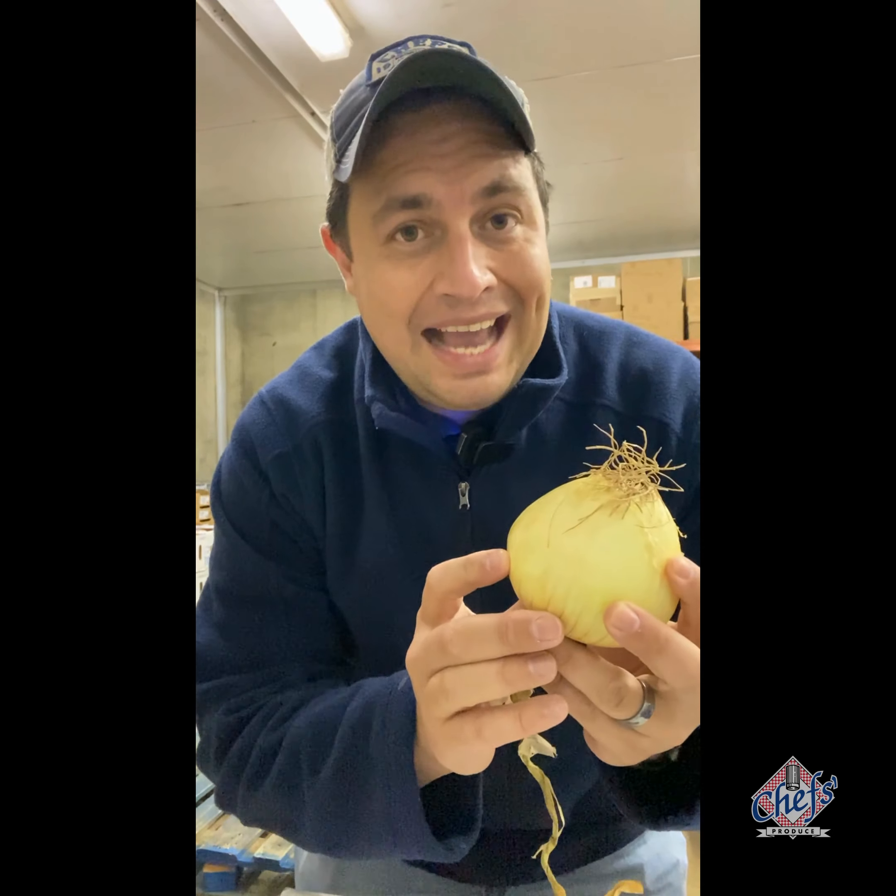Red onion — some people call it a purple onion — is really best eaten raw. Great with salads or on a burger. I would not recommend cooking it down or caramelizing it. White onions are favored by Mexican, Tex-Mex, and Spanish cuisine restaurants for salsas, plate garnishes, and dishes like enchiladas. They tend to have a slightly sweeter flavor than yellow onions.